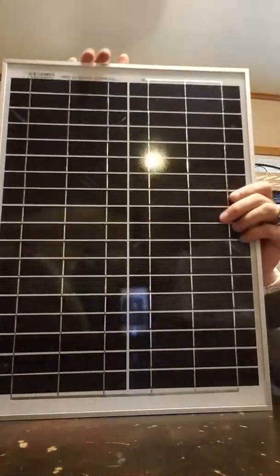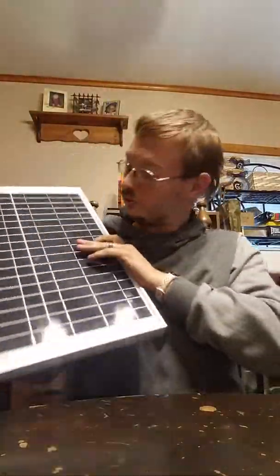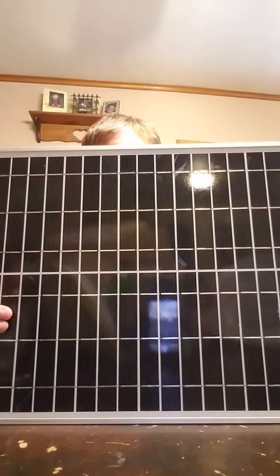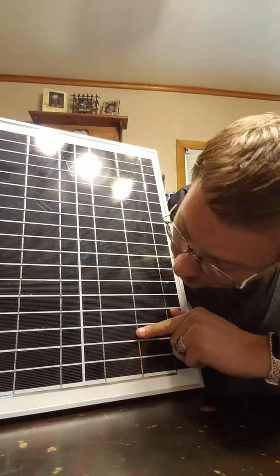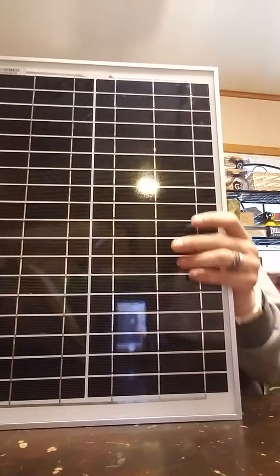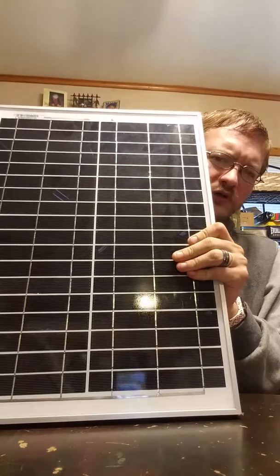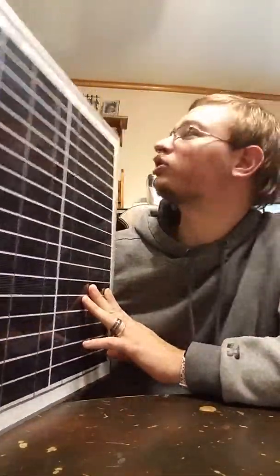Look at this — this is absolutely awesome. The maximum power that this can output: now it can be mounted either way. The max power is 20 watts. The Pmax current is 1.5 amps. Open circuit voltage — I do believe it can pump out around 21.42 volts. This feels like a pound or two. The max system that this thing can be hooked up to for voltage is like 600 volts.